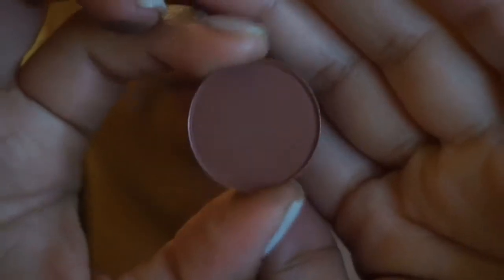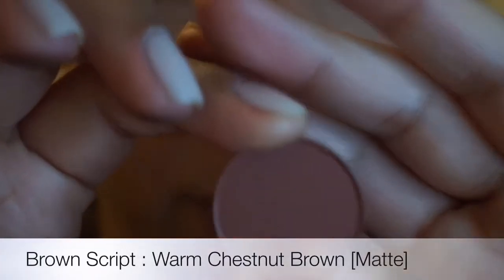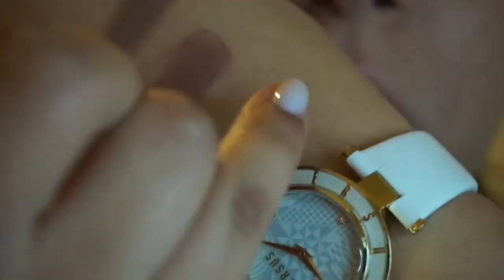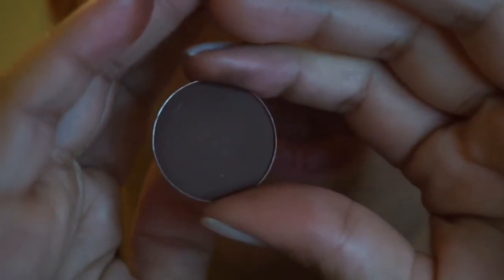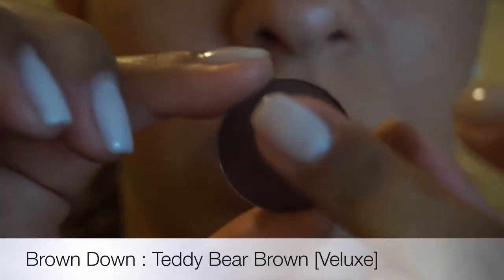The next one is Brown Script. Love this one. It's a beautiful, warm brown shade. This is also a very matte shade. Very, very warm. I use this mainly in my crease. Okay, the next one is Brown Down. I use this one in my crease or to define my under eye. This is also a matte shade.